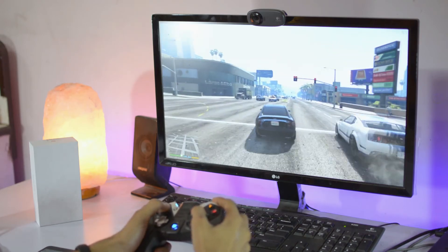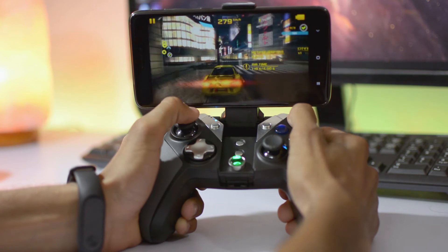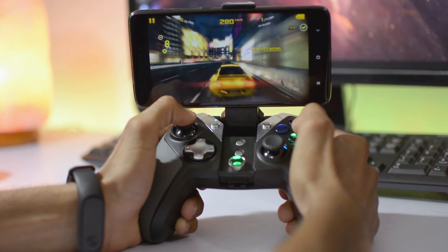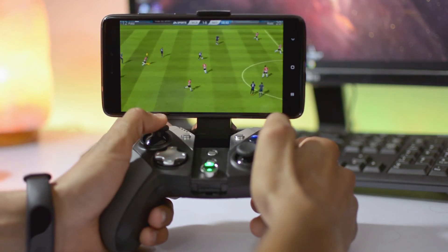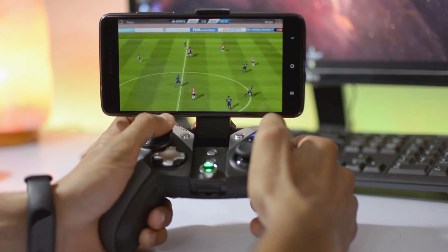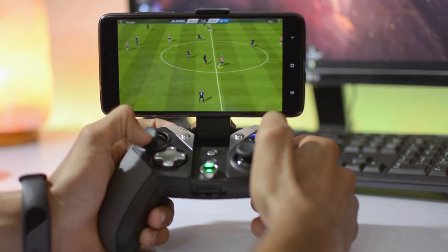Now moving to smartphone: let's try Asphalt. It feels very handy and reliable — controls are great, no issues playing games with this. And one more game, FIFA 16 on smartphone — again the analog sticks shine for skill moves, just like on PC. Overall, it's a great controller — nice job by GameSir.